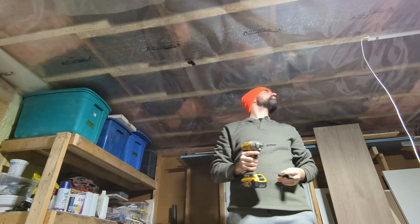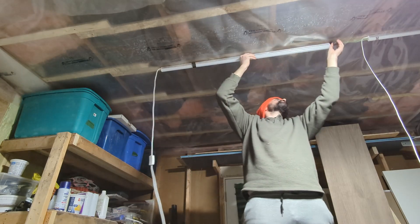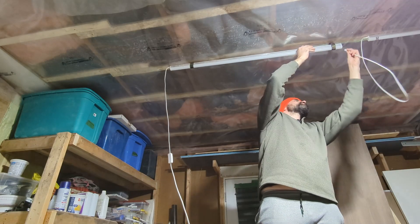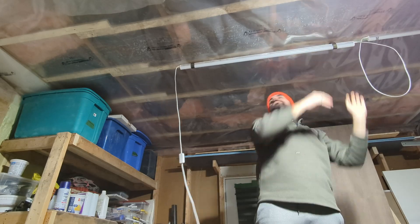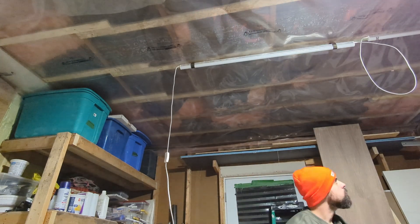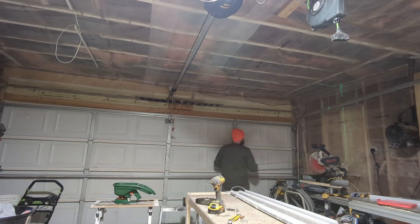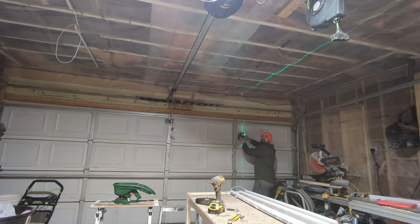We're going to use this system to attach the lights to our existing ceiling-mounted light fixture. The way we're going to do this is remove the bulb in our ceiling light fixture and install an adapter that turns it into a plug or receptacle. From there we'll plug our lights in and use the wall switch to turn them on and off. If that didn't completely make sense, don't worry — we'll go into more detail later on when we get to that point.